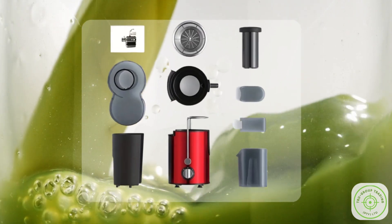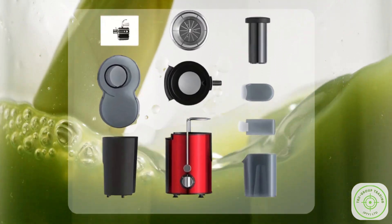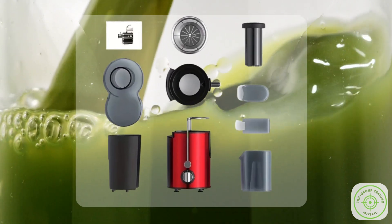Feature 4: Easy Cleanup. Worried about cleanup? Don't be. All of True Juice's detachable parts, including the centrifuge bowl and fruit pulp holder, can be easily washed by hand or in the dishwasher.